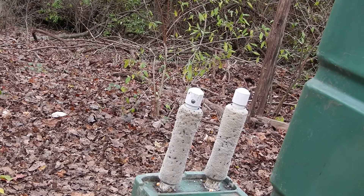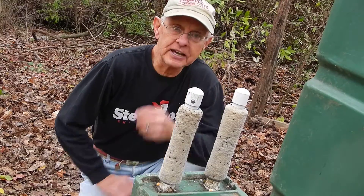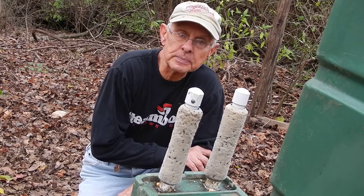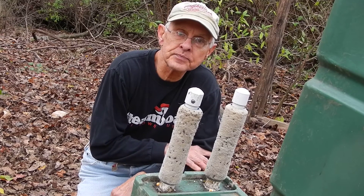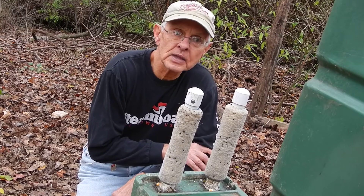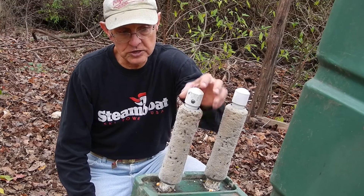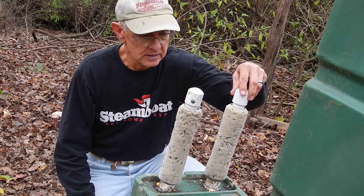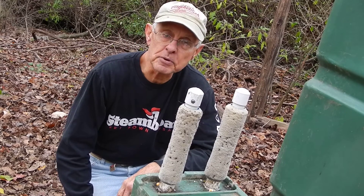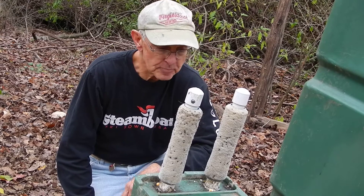Hey, good afternoon. Dave here. Today I'd like to talk to you about a modification I made to our four-poster deer treatment system for the prevention of Lyme disease in London Britain in Township, PA. Basically, our system consists of paint rollers on posts that are then treated with a 20% emulsion of permethrin solution — it's an insecticide.